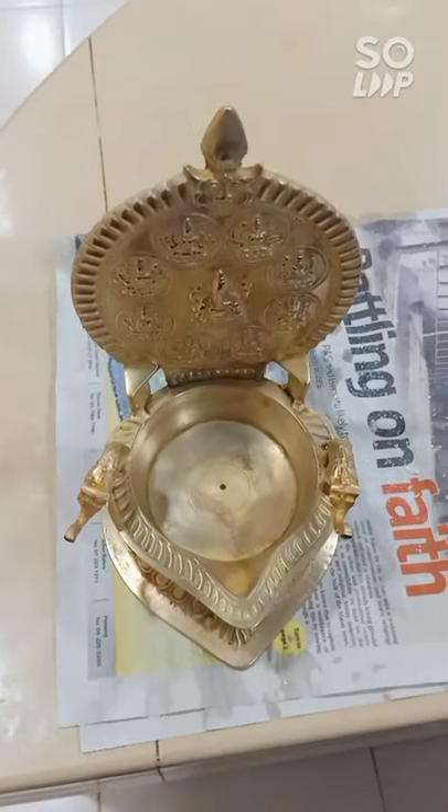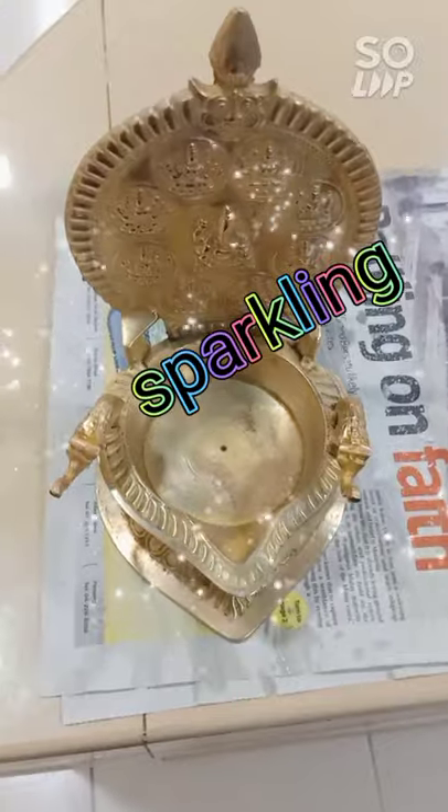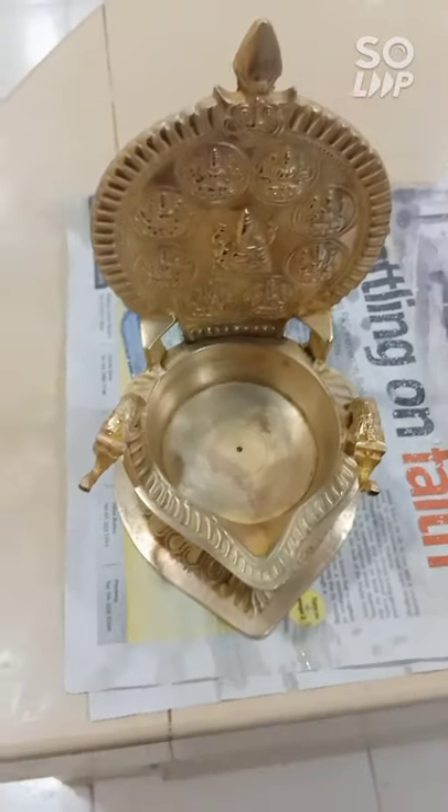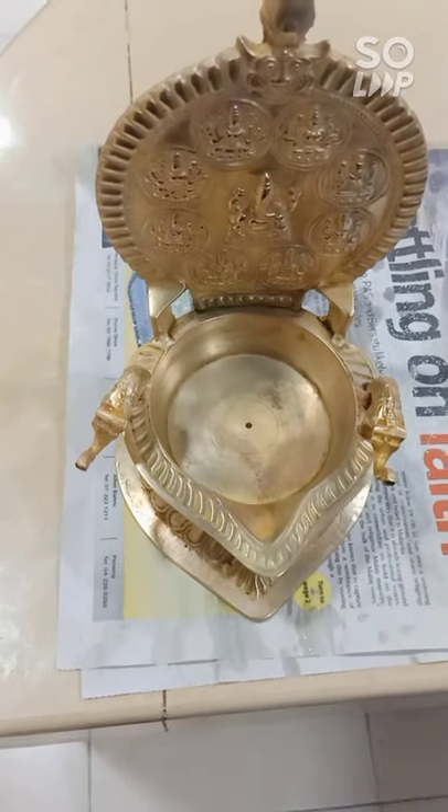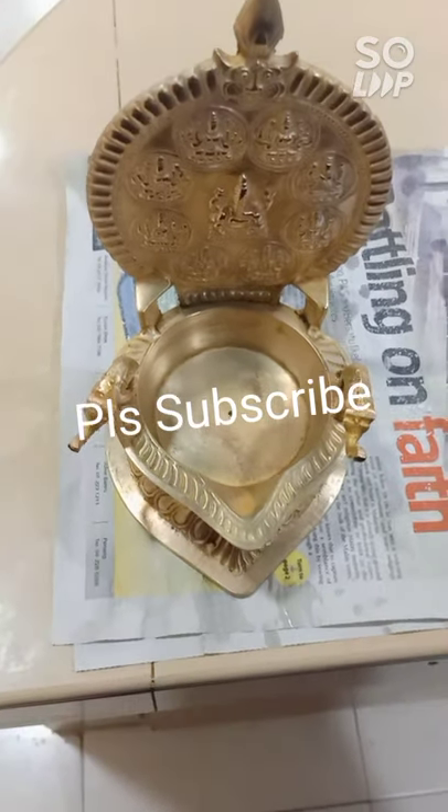This is the method to clean up a Hindu praying lamp. Thank you for watching Rishidan channel. Make sure to subscribe and comment down below. Bye!